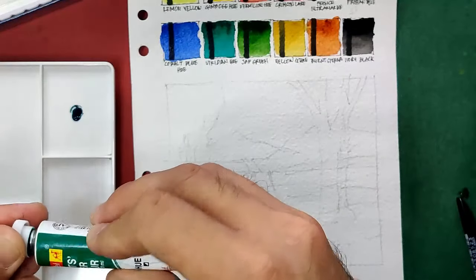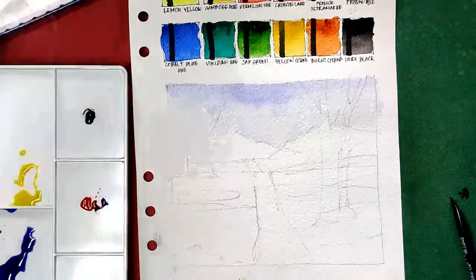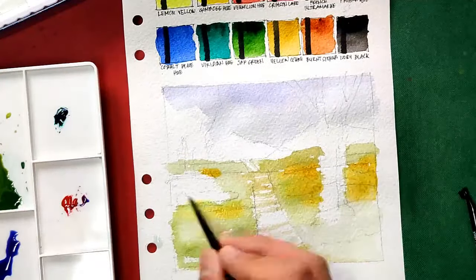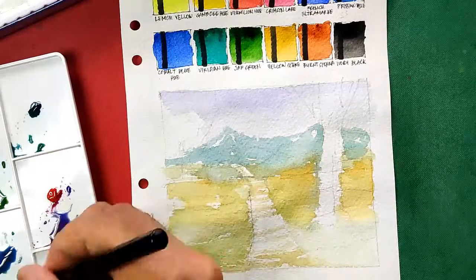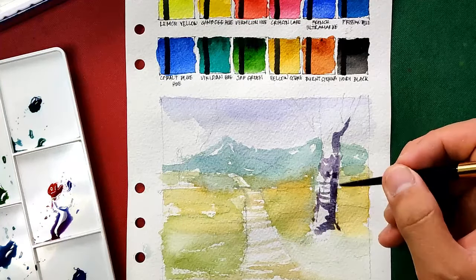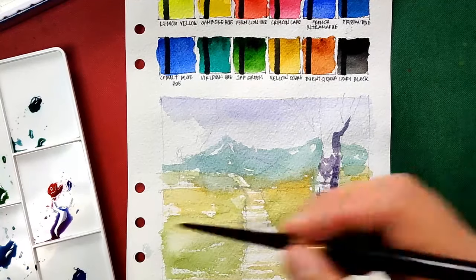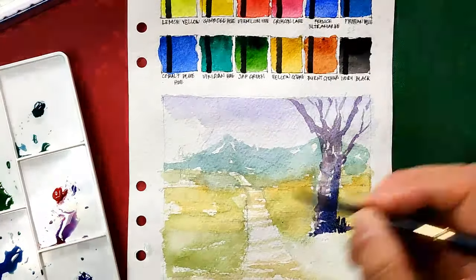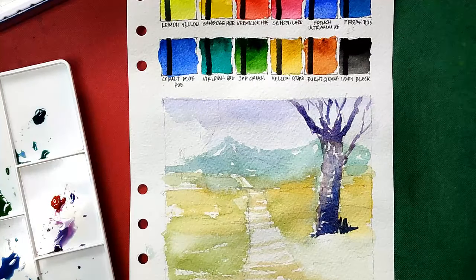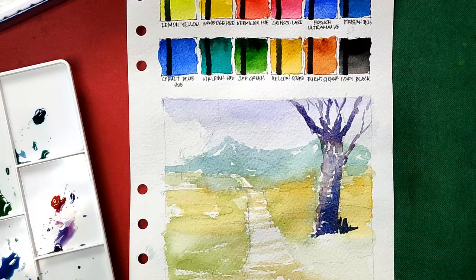Now let's do our sample painting — I'll be speeding this up again, so if you have questions please don't hesitate to comment. For the trunks of these trees I'm using a combination of french ultramarine, crimson lake, and burnt sienna. In this exercise I'm assuming that the light is coming from the other side, so it's sort of an against-the-light image.